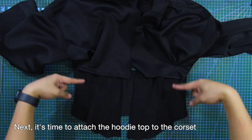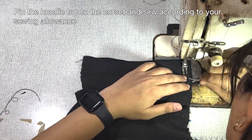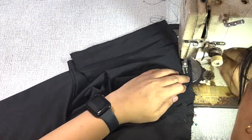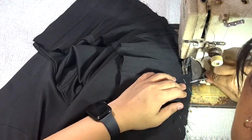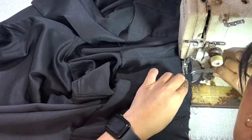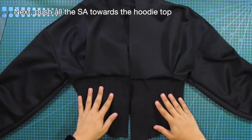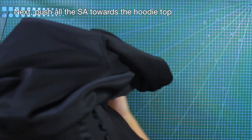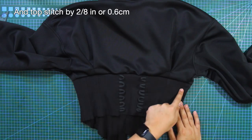Next, it's time to attach the hoodie top to the corset. Pin the hoodie top to the corset and sew according to your sewing allowance. Then push all of the sewing allowance towards the hoodie top and topstitch by 2/8 of an inch or 0.6 centimeter.